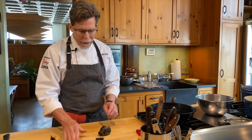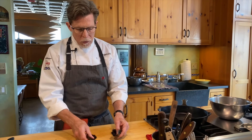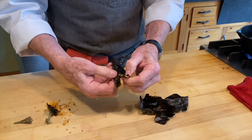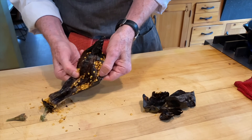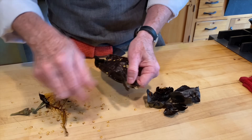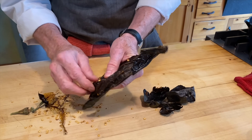For the chilhuacle chilies, pull the seed pod out — they may break into smaller pieces as you work, but you want flat pieces for the toasting. For the pasilla, tear them open and let the seeds fall out. At this point you can pull out the veins to make the mole less spicy — that's where most of the heat is. Get most of the seeds out, though a stray seed or two won't be the end of the world.